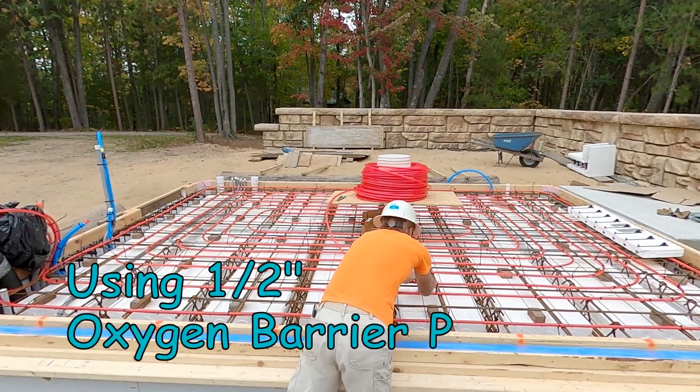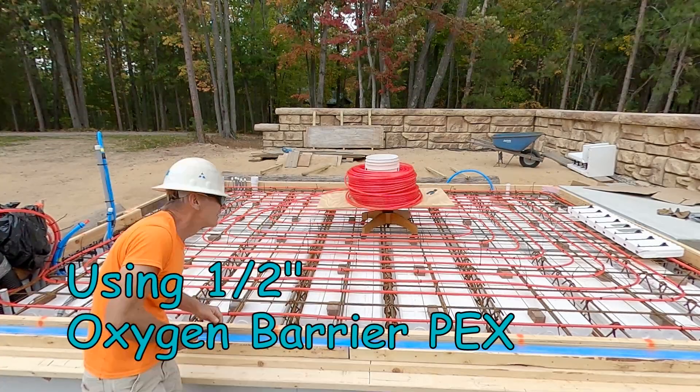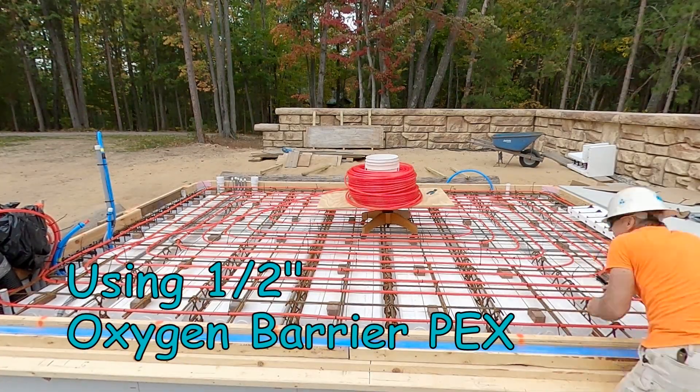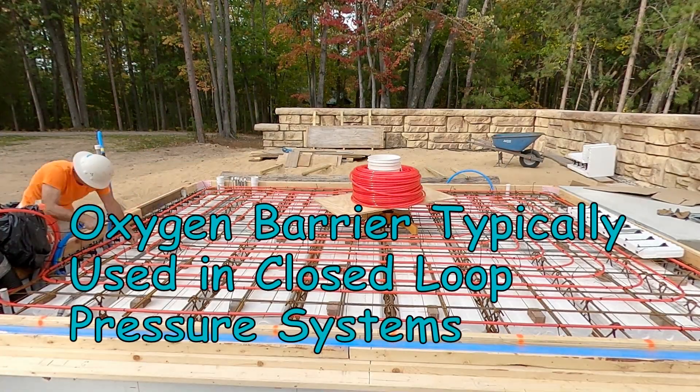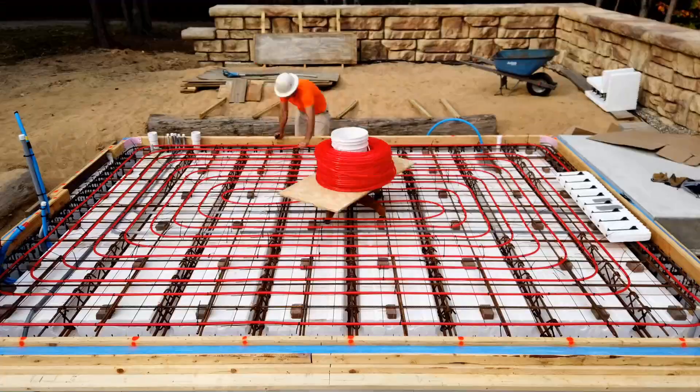I am using half-inch oxygen barrier PEX type B. Oxygen barrier PEX is typically used in closed loop pressure systems.